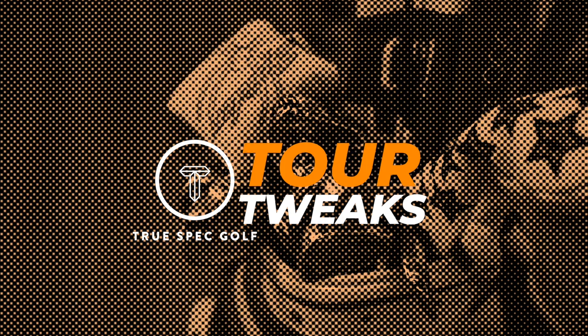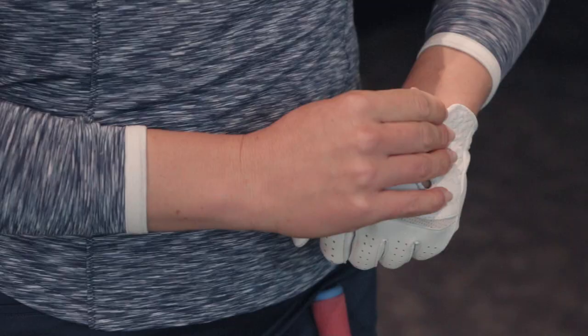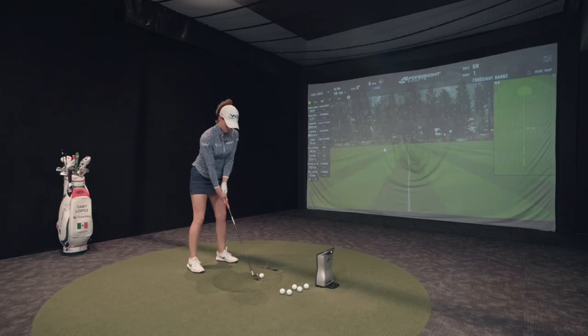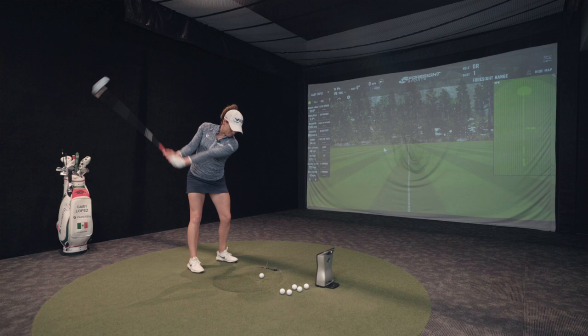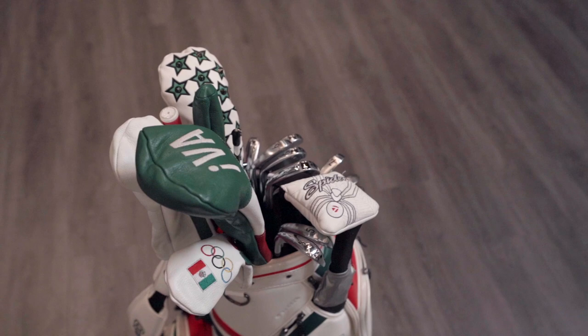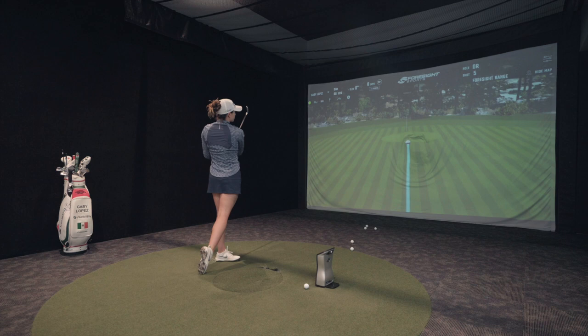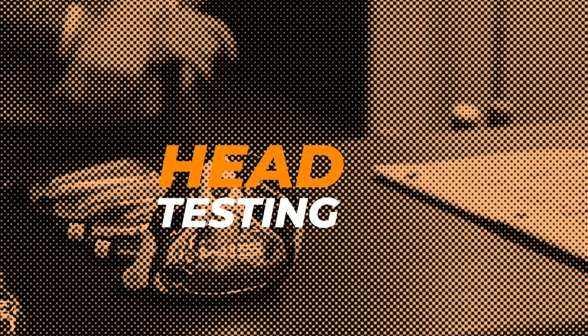I'm looking for the same spin rate and a little bit less dispersion. I think that's going to be very important for me, just to tighten up those iron shots. We just went through my gamer set and we're basically taking that as a baseline.